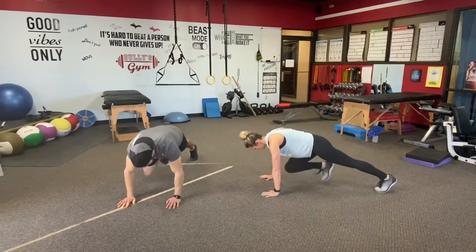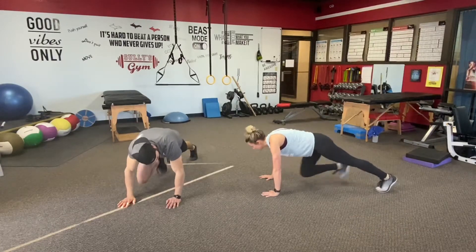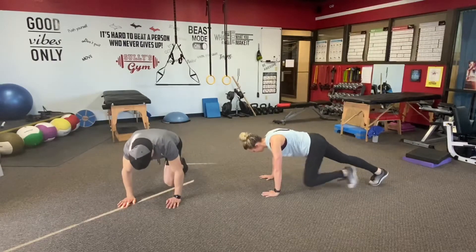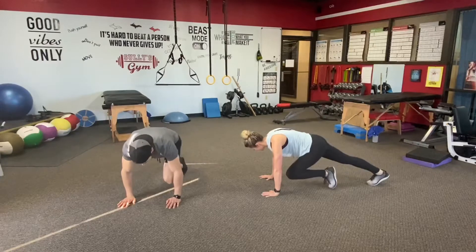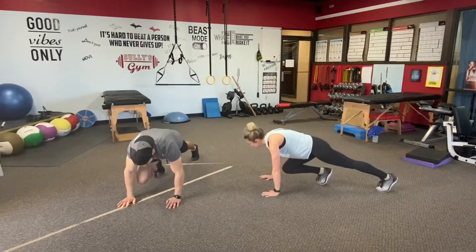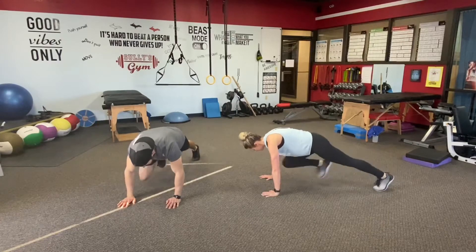First set for the long set here. Working right about through the halfway point. Seven more each leg. Keep your legs strong and straight as you pull the other knee in as far as you can. Challenge your mobility a little bit.